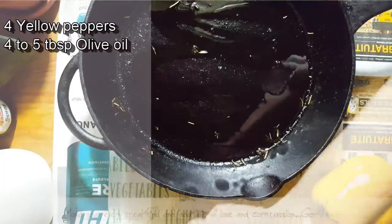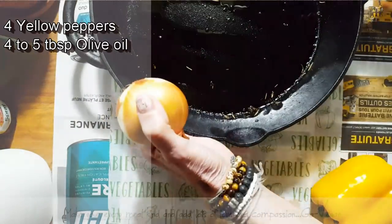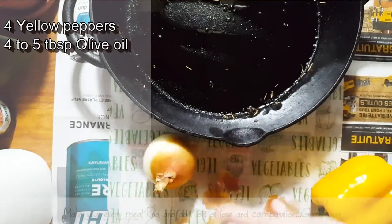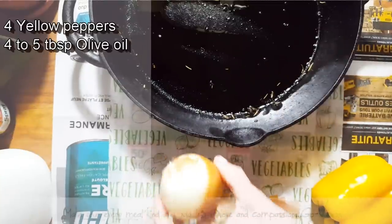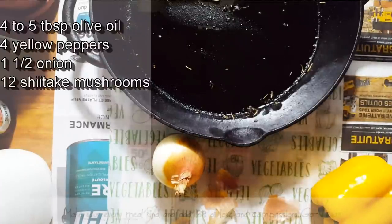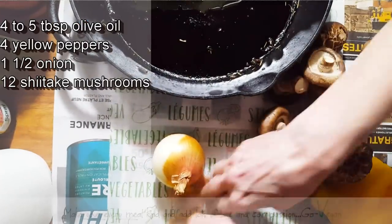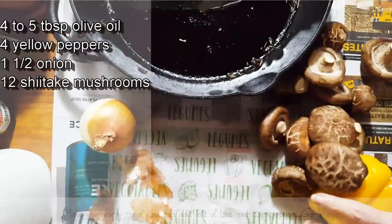It's a very easy recipe. I've got my paper down so I can just throw all my scraps and wrap it up for compost. Basically it's going to be peppers, onion, and some shiitake mushrooms.